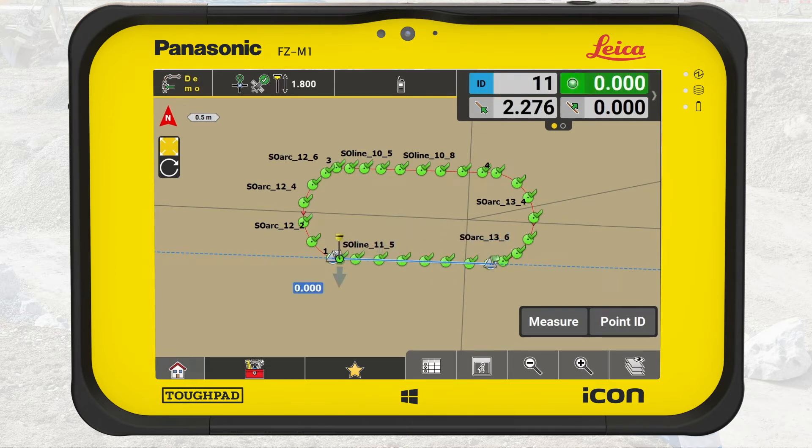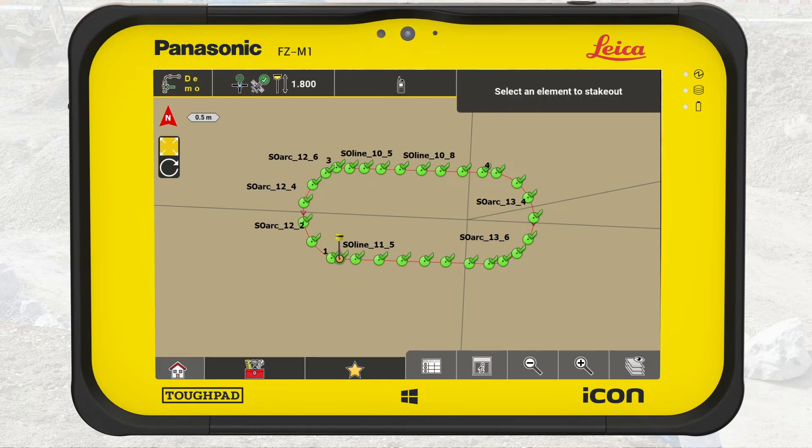Task 1 is now completed. The position of the curb island is spray marked on the ground and the excavator crew can start digging. Task 2 is to insert road pins in the ground offset by 0.5 meters from the line and include the target elevation for the curb crew.